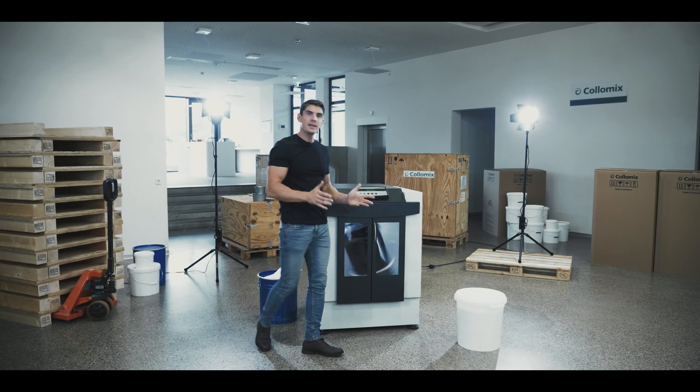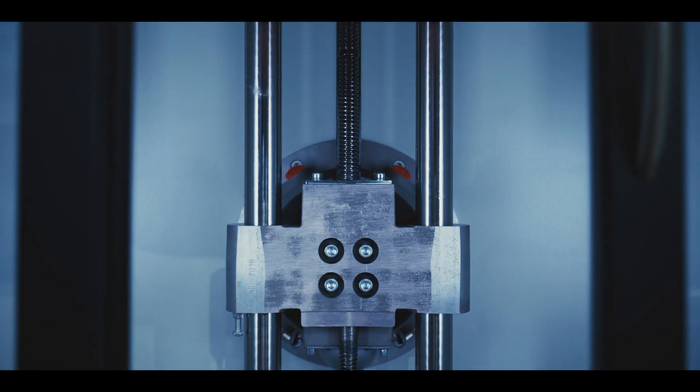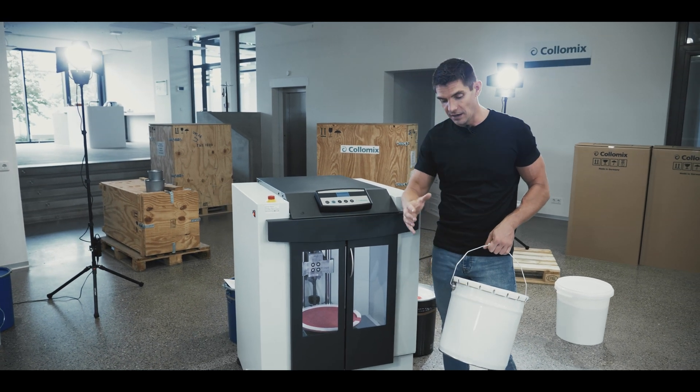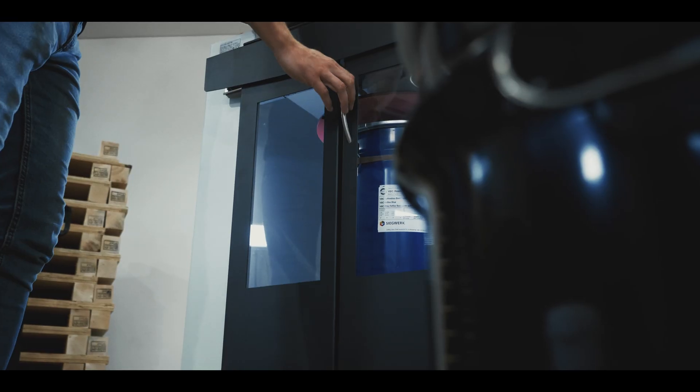The operator is free to work on other tasks, and human error is avoided. Colormix engineers study the whole mixing workflow, and you can see this in the design of the sliding door. Typically, an operator will approach the machine with a can in one hand, so the door has been designed to operate with one hand.